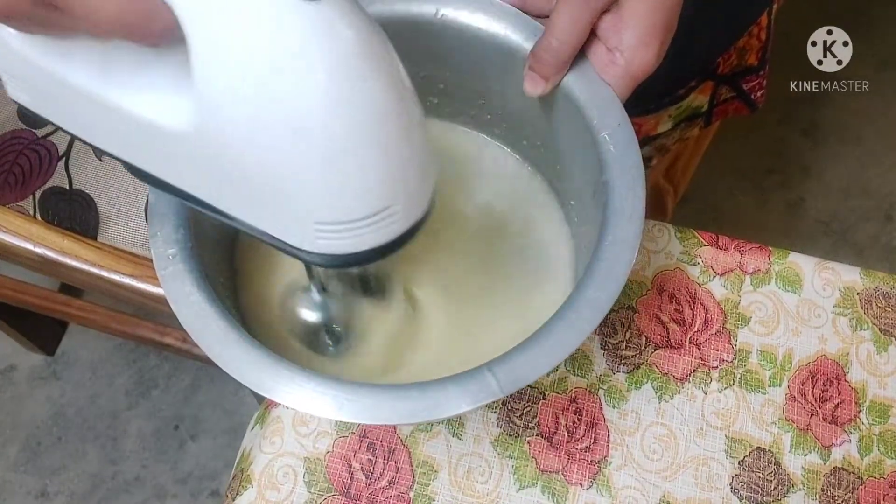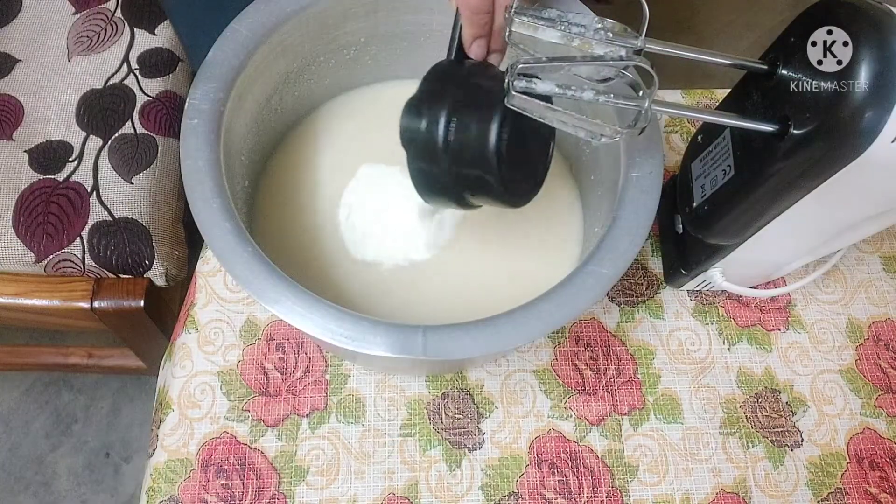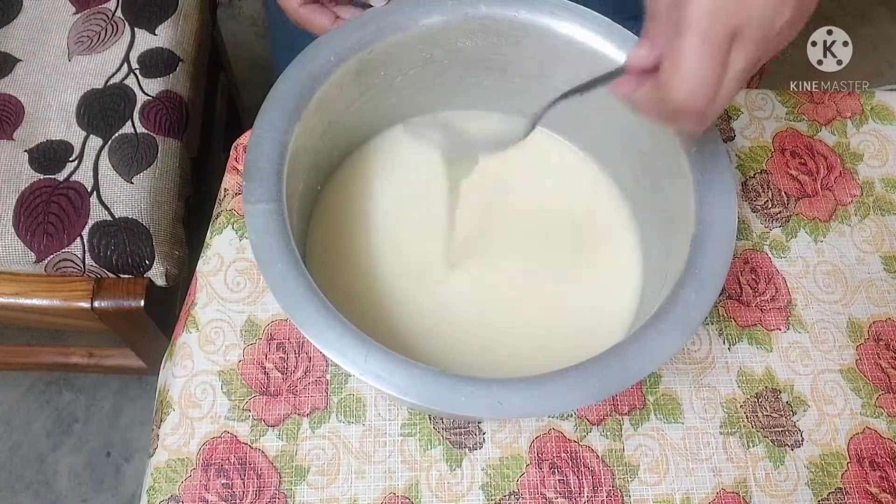We're going to use a cup to mix, or a spoon to mix.